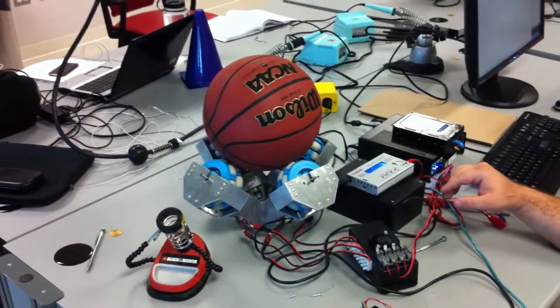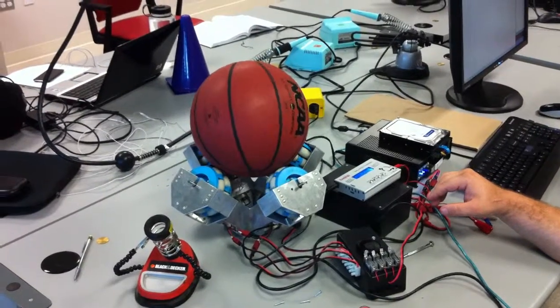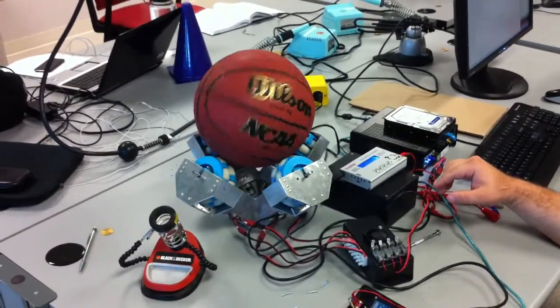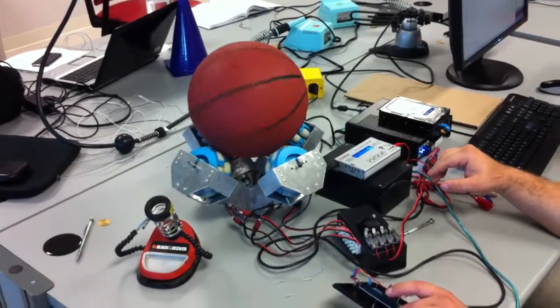So you can see the ball is skipping a little bit, but the weight of the robot should hold it to where there won't be any slip in the motors or a slip between the wheels and the ball, because that would be bad.